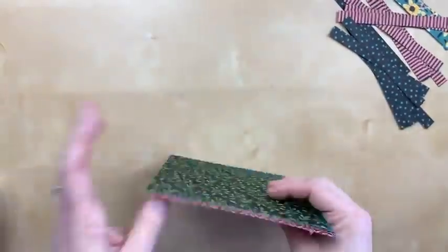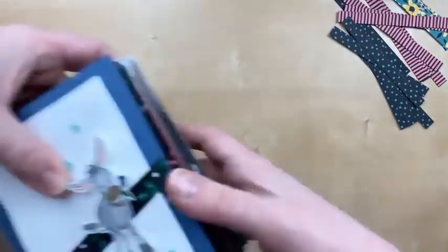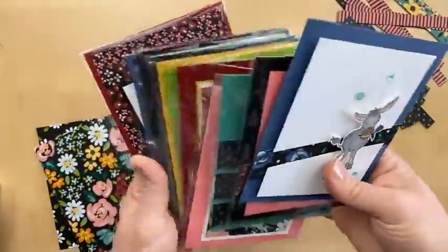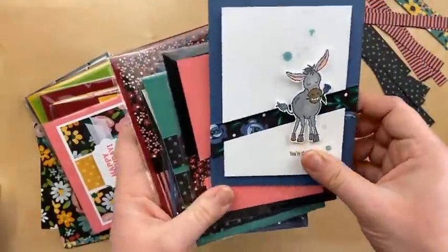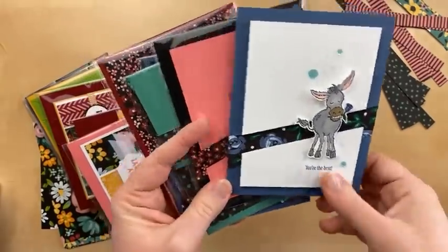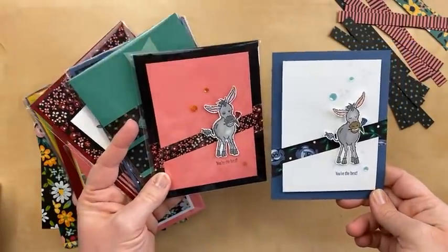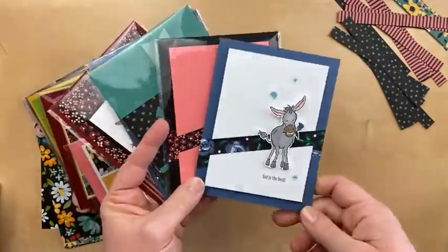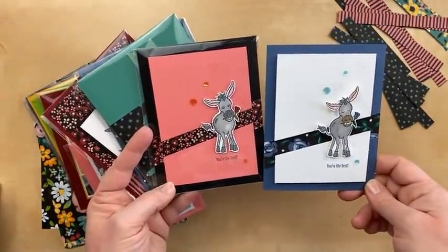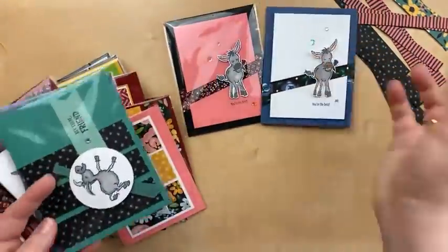Let me show you some samples first and then we'll do our technique. I've had lots of fun pairing the donkeys with the Flower and Field Designer Paper. This one I just made last night — the card design is from Lisa Curcio — and I also made one with the pink paper. I can't decide which one I like better. Leave me a comment and let me know: do you like the pink, or the white and blue?